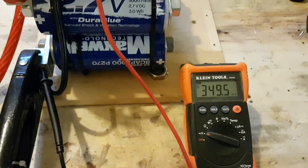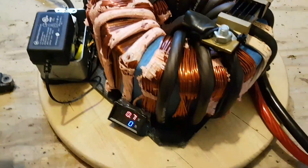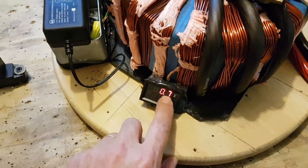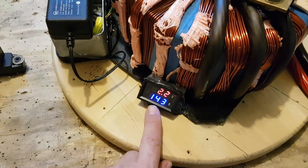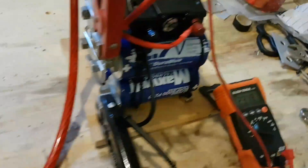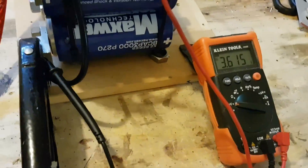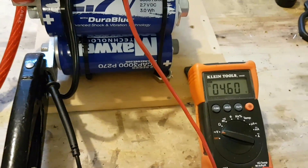We're at 349 millivolts right now. I'm turning it on — let's see what the amperage is. Don't mind this voltage reading right here because it's off, it's wrong. Alright, we're at 140 amps at starting, and you can see how fast the voltage is climbing on there.